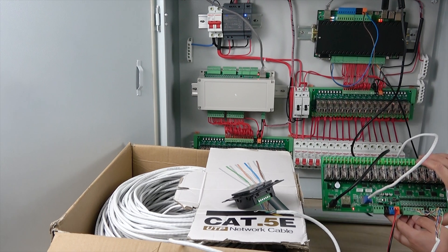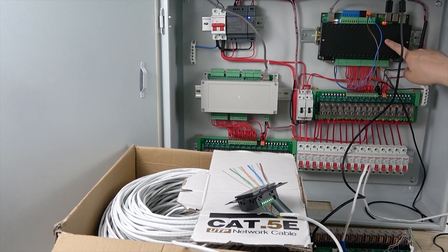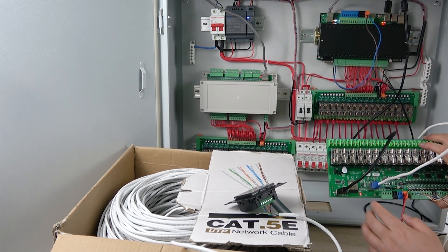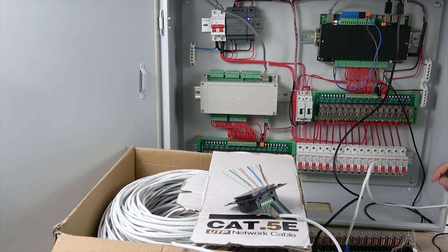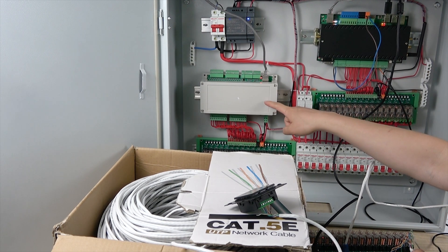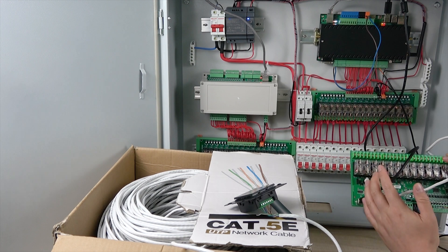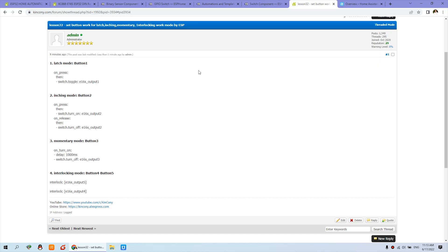You can see here is the E16S board connected with this power distribution box, which is mainly the KCS868 server. This is the A16 and this is the E16, but the E16S includes both board functions. I have one server with 16 channel relay output, the A16 with 16 channel relay output, and the E16 also with 16 channel relay output — totally 48 channel relay output.